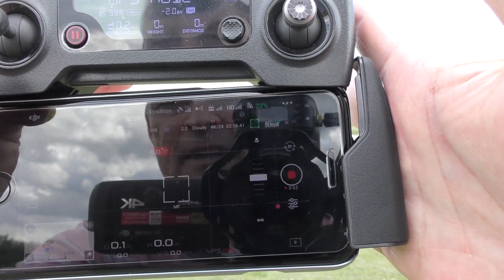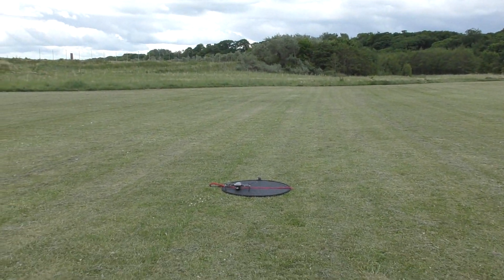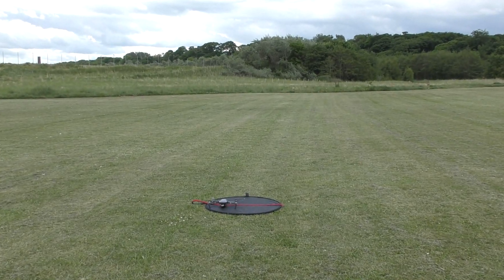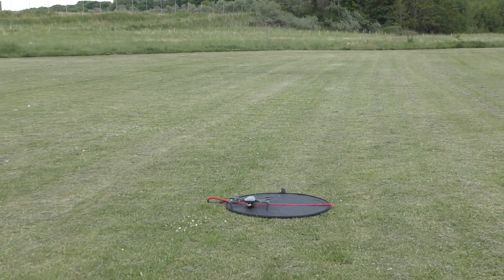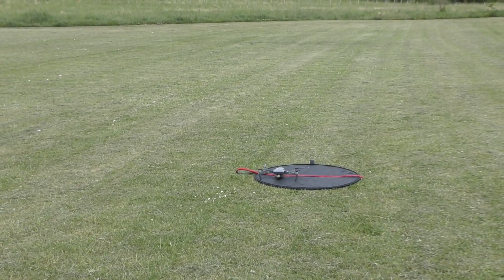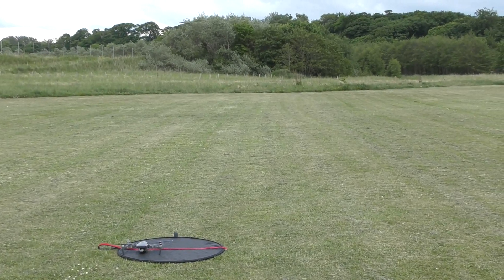I wonder how well we did. And I think you'll agree that's pretty accurate — it's possibly an inch to the right, maybe two inches to the right from where it took off. So well done, droney!